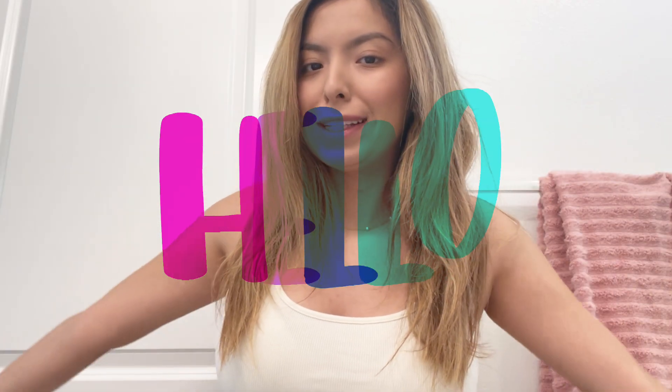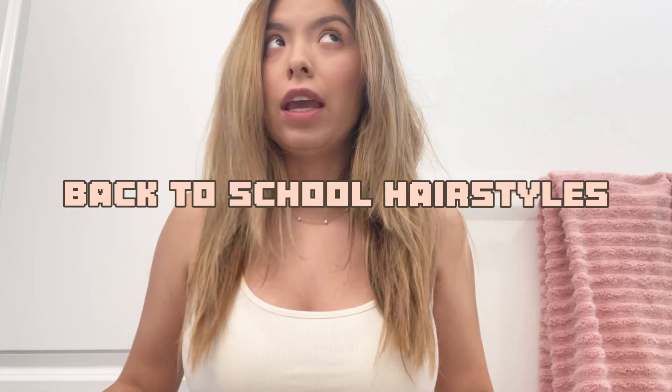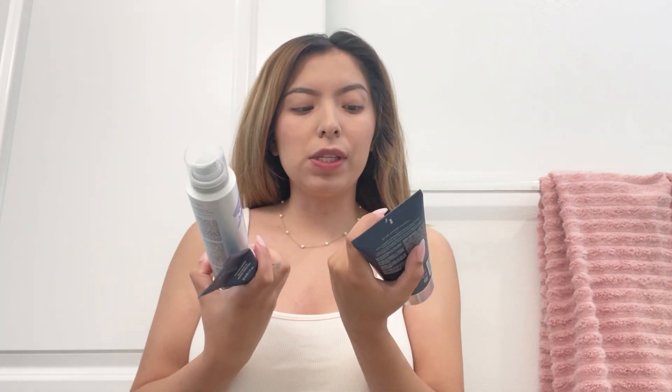Hi guys, welcome back to my channel. In today's video I'm going to show you guys how to style your hair for back to school if you have this type of hair length — maybe like a medium or short hair length. Today I am going to be using whatever I have in my little cubby, just some products, but use whatever you may have — any pomade, hair spray, or styling cream works.